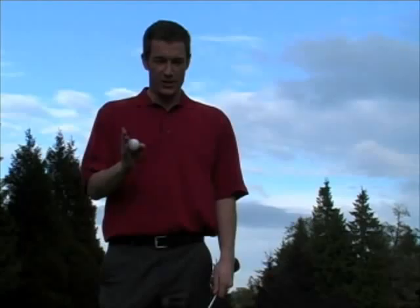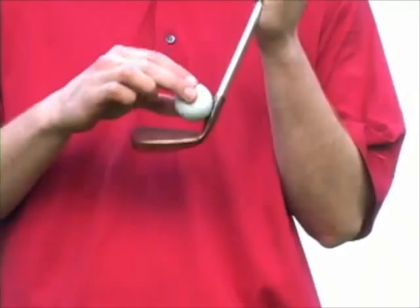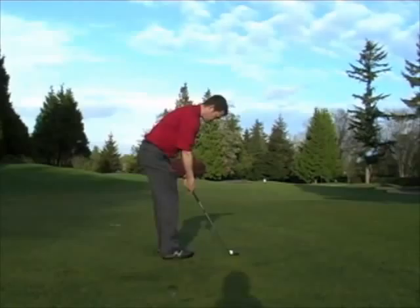The shank shot is one of the most feared shots in all of golf. Usually when you hit a golf ball, what you're trying to do is hit it here on the face of the club. With a shank, what you do is hit it here off the hosel of the club. It makes a really ugly sound and it's a terrible thing for your emotions. I never want you to do it on the golf course, but I'm going to show you how to do it right here.